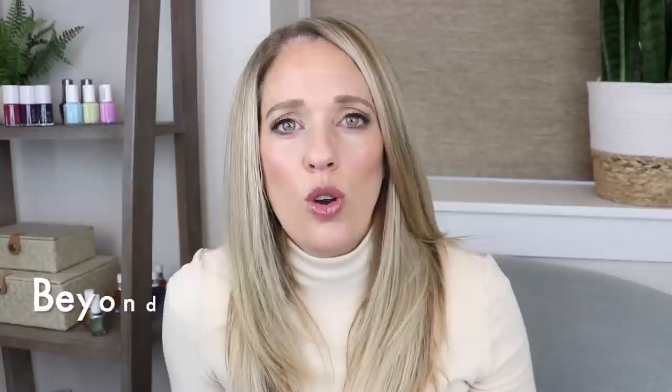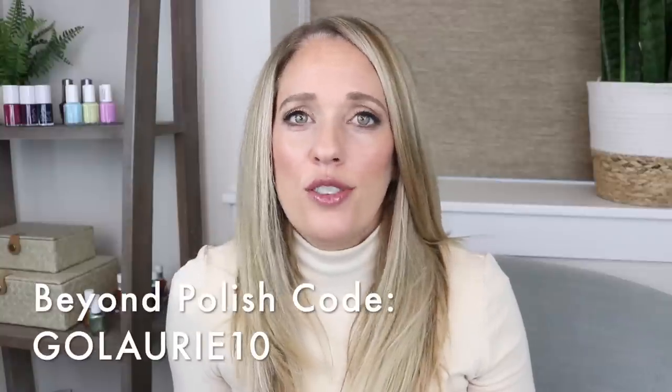I purchased these a few weeks ago, but they are now available at Beyond Polish. You can use my code GOLARI10 for a discount on those. There are a few that you'll probably want to pick up, and I'll let you decide on the rest. I hope these comparisons are helpful in helping you decide.